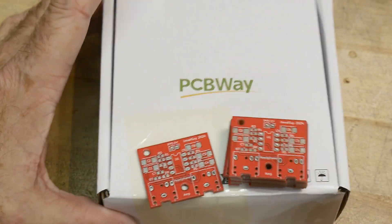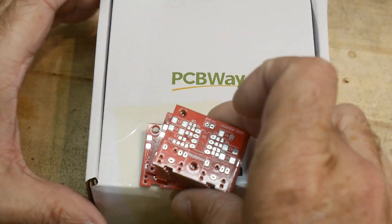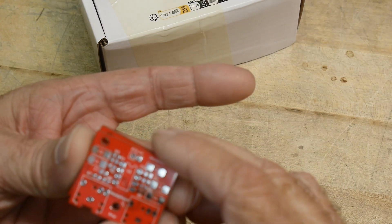Boards are back. Thanks again to PCBWay for supplying boards. They're cute — I got red ones. I haven't had red ones in a while, but I thought it was appropriate for this particular project.